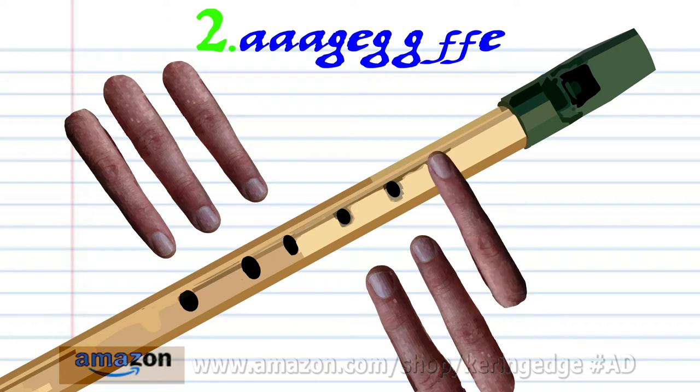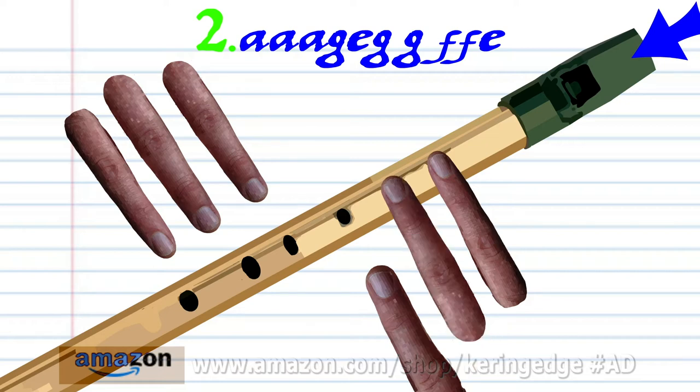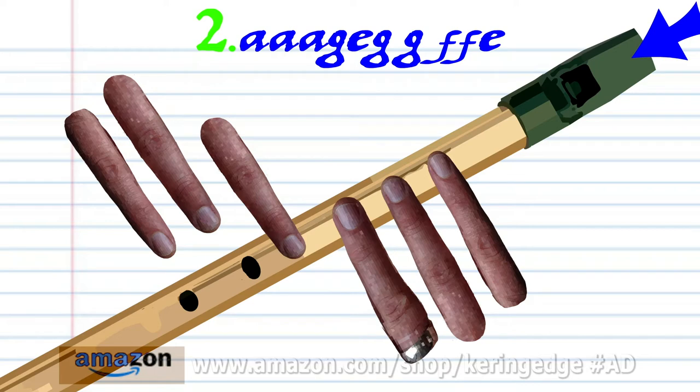Put fingers 1 to 2 on holes 1 to 2 and soft blow once. Put fingers 1 to 2 on holes 1 to 2 and soft blow once. Put fingers 1 to 2 on holes 1 to 2 and soft blow twice.